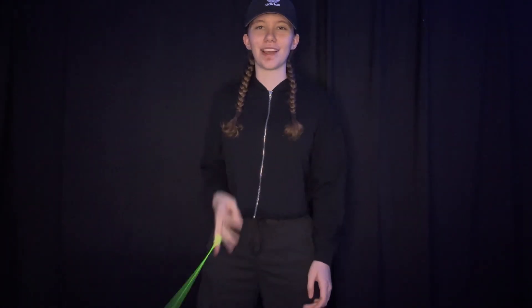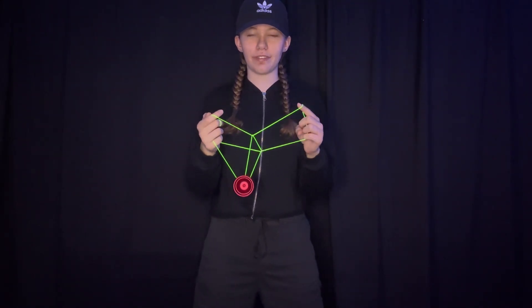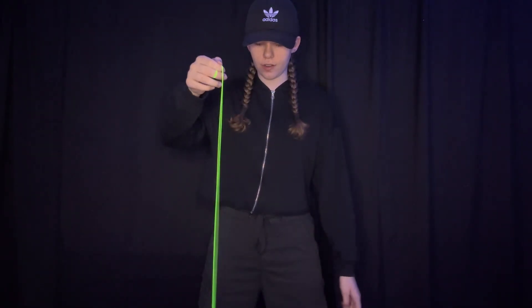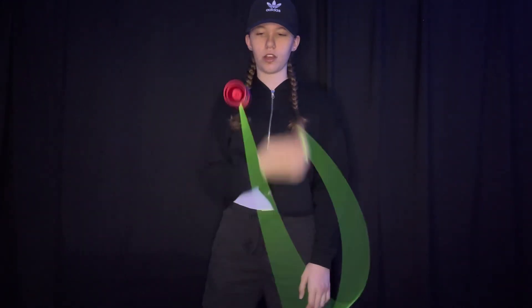So let's get started. The first whip to tower looks like this. This one is definitely the harder of the two, in my opinion, because everything's happening at once, so it's going to be a little harder to do than the other one.